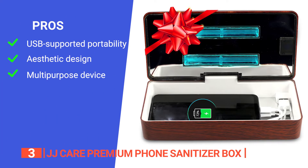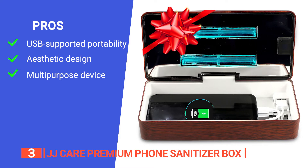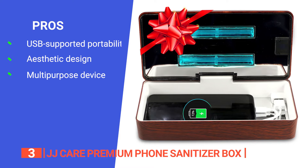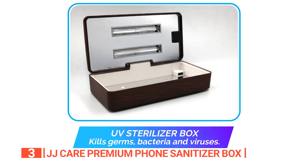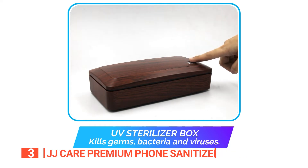Its pros are: it's rechargeable via USB so you can always take it anywhere you go, it boasts an attractive marble exterior, and it can be used for a wide variety of professional and household items. However, it might be too small for some accessories. The JJ Care Premium Phone Sanitizer Box is a perfect option for those looking to keep their mobile devices pristine and free from pathogens.